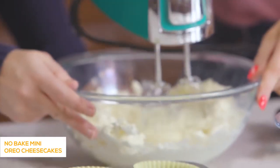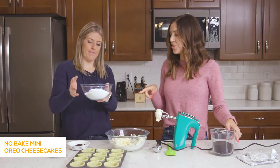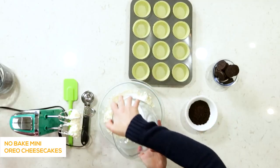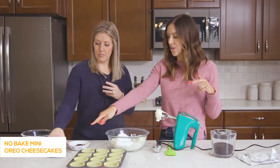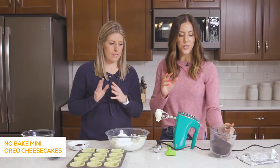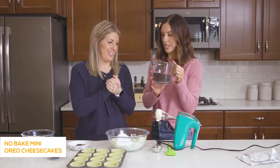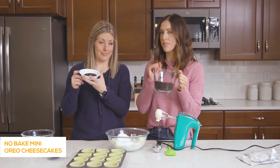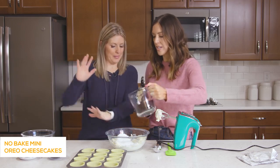Just blend it until it starts getting fluffy. Then you're going to add 2 and a half cups of powdered sugar. This whole recipe calls for one package of Oreos, but you're going to set 12 aside to go in the bottoms of the cheesecake. Then you're going to turn the rest into just Oreo cookie crumbs — we took the cream out and just did it into crumbs. And we reserve some of the crumbs to put on top. So it really is just a few ingredients, but you kind of separate a little bit as you go.